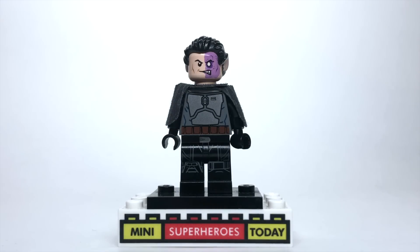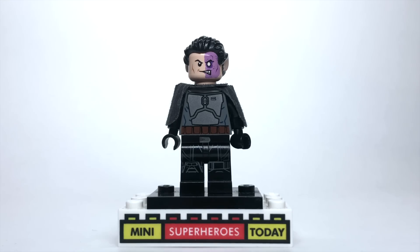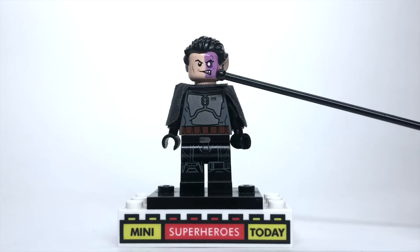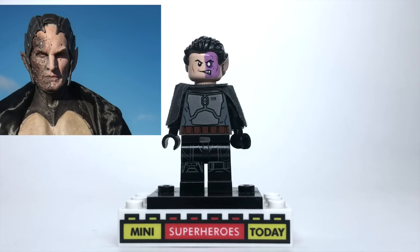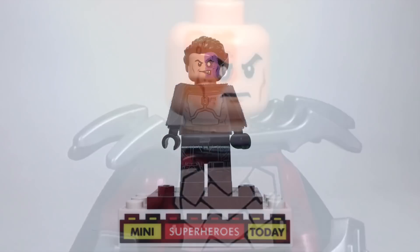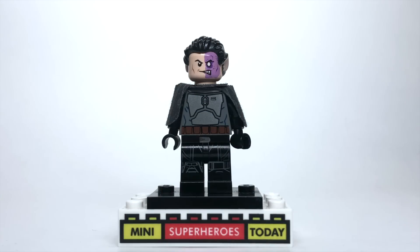Next up, we've got the big bad guy of Thor The Dark World, even though he wasn't that memorable or menacing. I do want to point out that I know the face is from Two-Face from the LEGO Batman sets, and as you can see in this image, Malekith's burn is actually on the other side of his face. It is unfortunate this face doesn't match up perfectly — in a perfect world, I would have rather used the Shredder head from Teenage Mutant Ninja Turtles, but I don't have that head in my collection and wasn't able to get it in time.